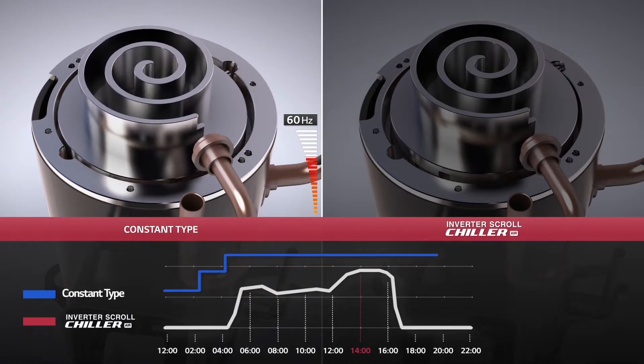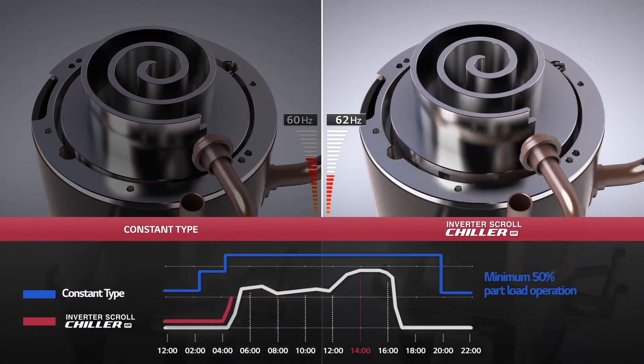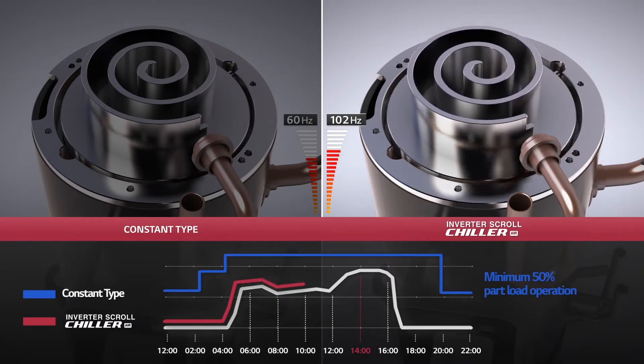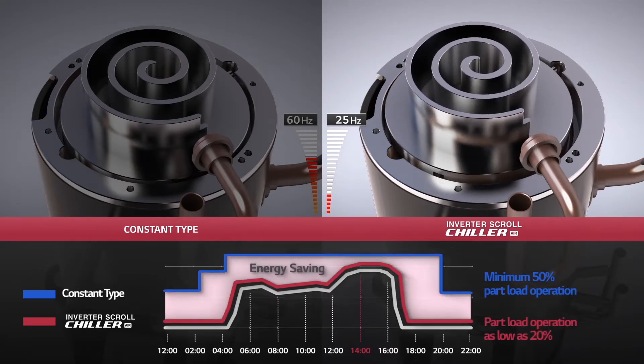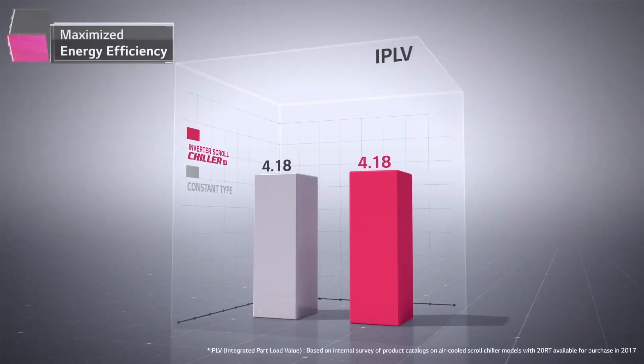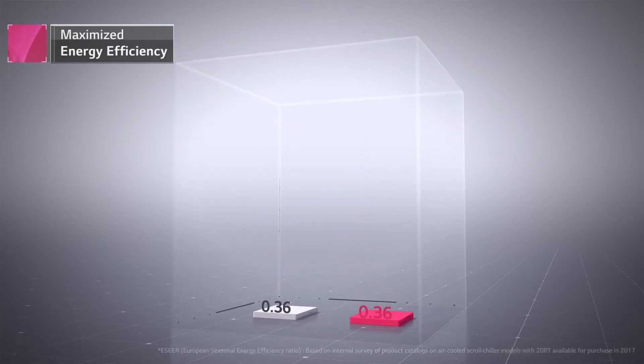LG's cutting-edge all-inverter system is equipped with a compressor that operates linearly in a wide frequency range. That means it can closely correspond to load changes with accuracy, and the load can be as low as 20%. Thus, you have higher energy efficiency, resulting in reduced operation costs.